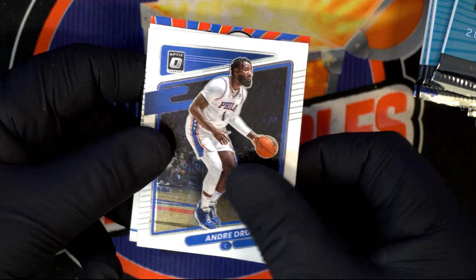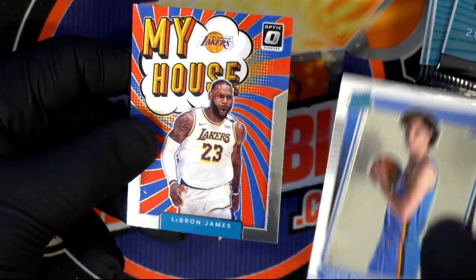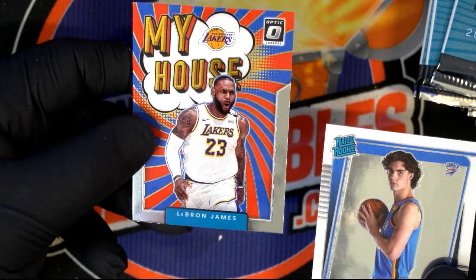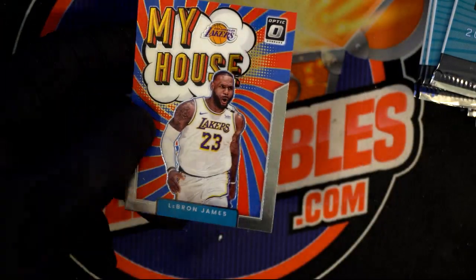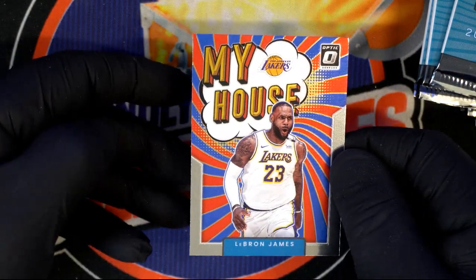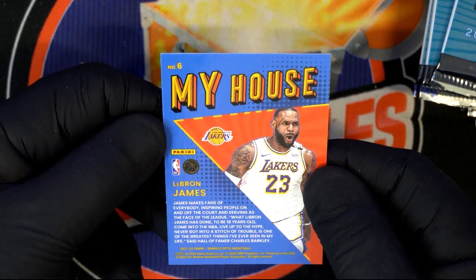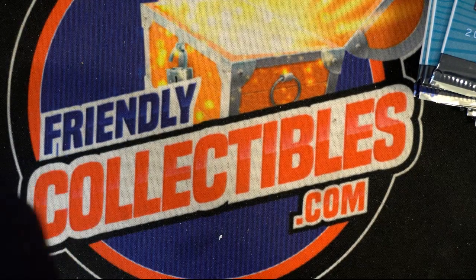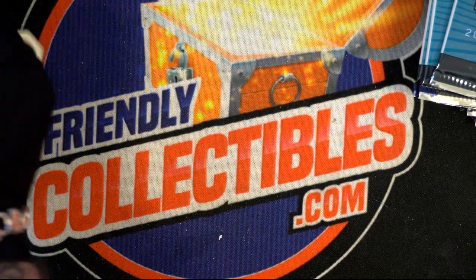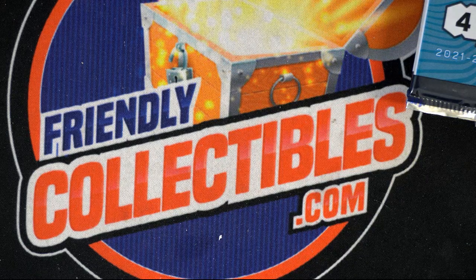Andre Drummond. Another rated rookie — Josh Giddy. LeBron James right there — house insert. That is really hot! That card sells for $10 all day. Brandon Ingram, John Wall. Another rated rookie, Scottie Lewis. Ray Allen — the Celtics. You're getting cards that people collect, players people know — Michael Jordan, easy to move.